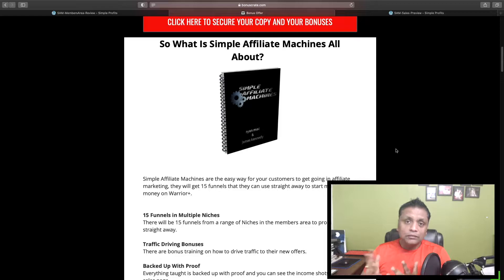This product, Simple Affiliate Machines, is going to solve a particular problem for all the newbies or anyone who wants to get started with online marketing. It gives you 15 different products as your own and all you need to do is send traffic to the funnel. The built-in sales pages, delivery pages — everything is built in. You just need to send the traffic, and this course also covers traffic training.